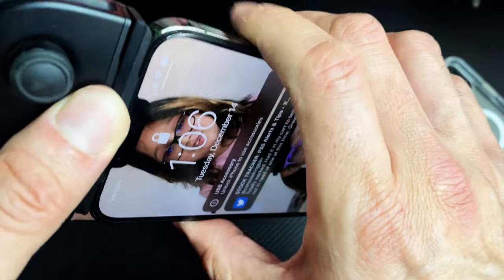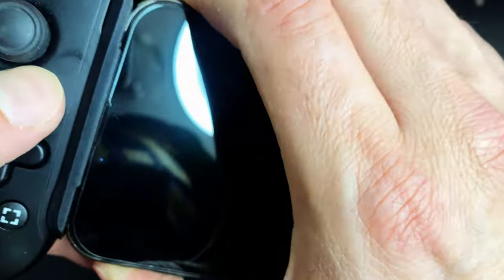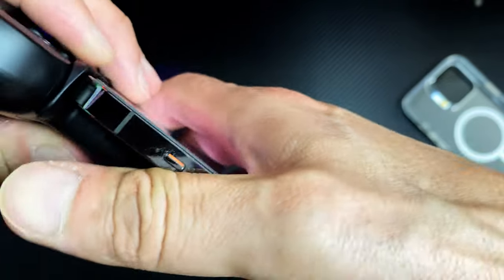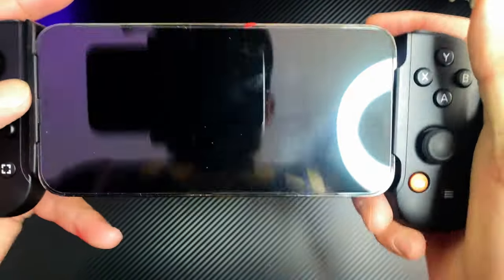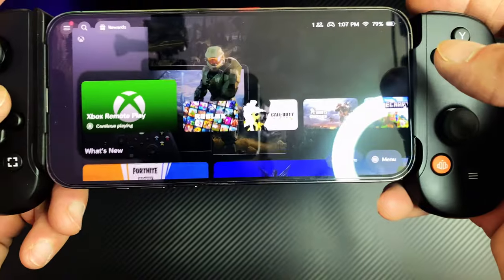Don't mind the dust on the phone — these things collect dust like crazy. But that camera bump now sits properly as you can see. You have to pull it pretty hard in order for it to come out, but as you can see it sits there nice and snug. That's how it works — you plug it in, snap it on, and it sits there properly.